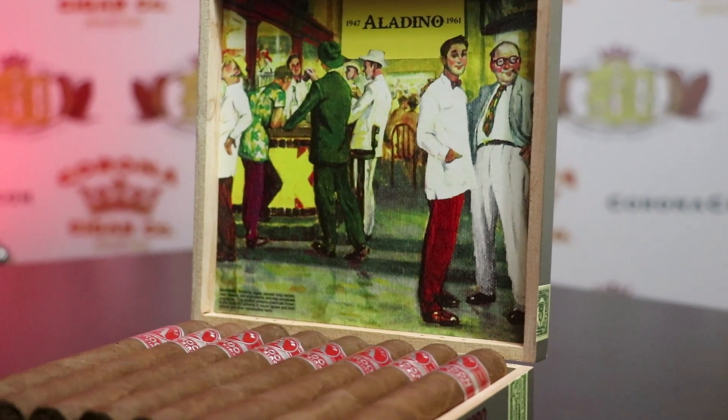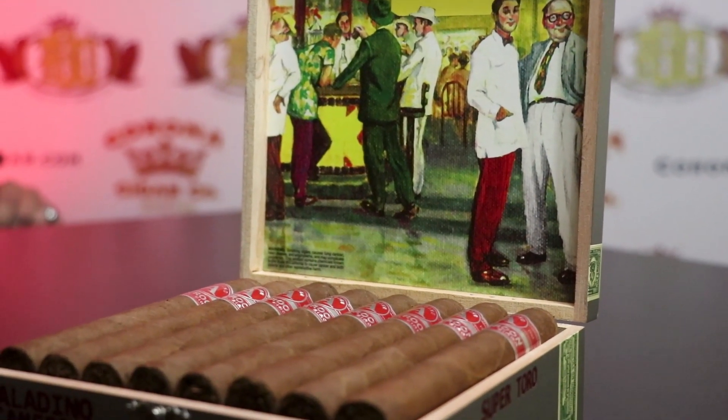The binder and filler are both Honduran Corojo that they are absolutely famous for. And the wrapper is a Cameroon wrapper that they're growing on their farm.